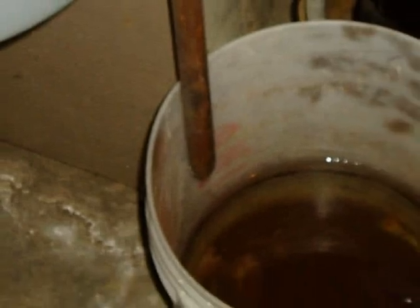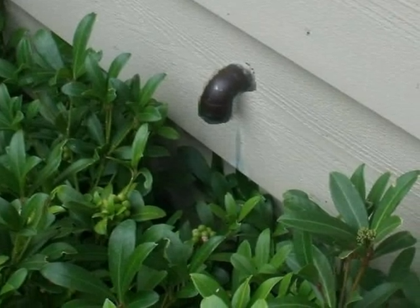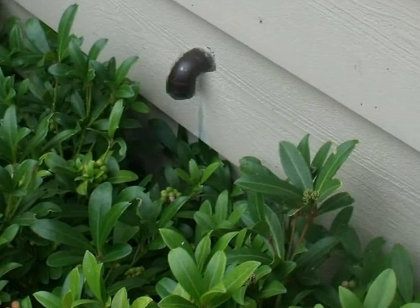And make no mistake about it — these valves have been known to leak on occasion. A general rule, with a few exceptions, states that a TPR drain line should terminate 6 inches to a maximum of 24 inches above grade at a visible location.